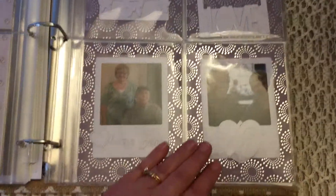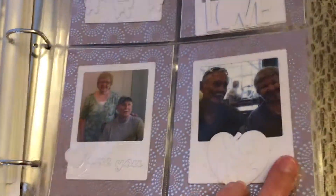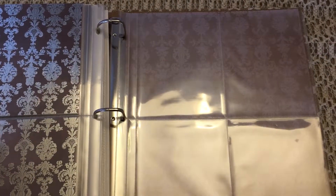That one she can add a picture to because I didn't have a picture for that one. I do apologize for the glare, but I just used dies and a Polaroid die to make those, and she can add some more in the back. But that's the album — thank you, bye bye!